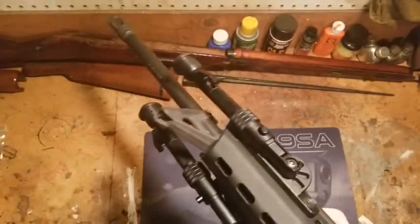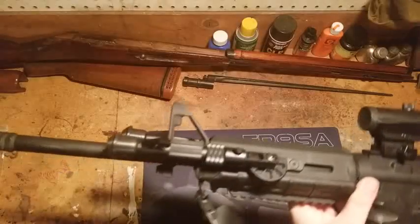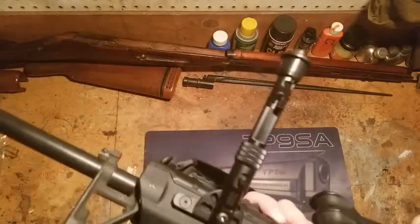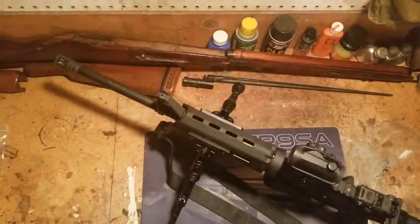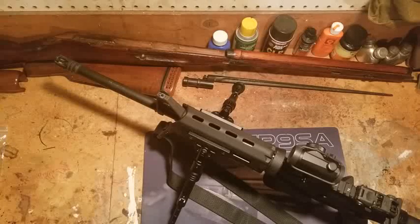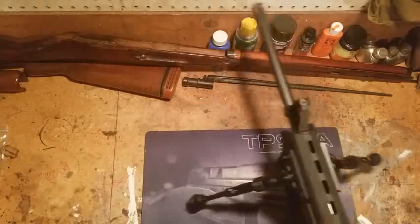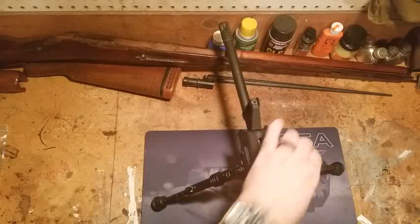It doesn't add much weight - doesn't seem like very much difference. To deploy them, you push in this button here, move it down, and put it in the position you want. There's the straight down position, and like I said they're not spring loaded, so you just grab them. The feet - they're not rubber, they're plastic, so they do slip a little bit on the wood here. Pretty sturdy on the mat though. Not a whole lot of give.